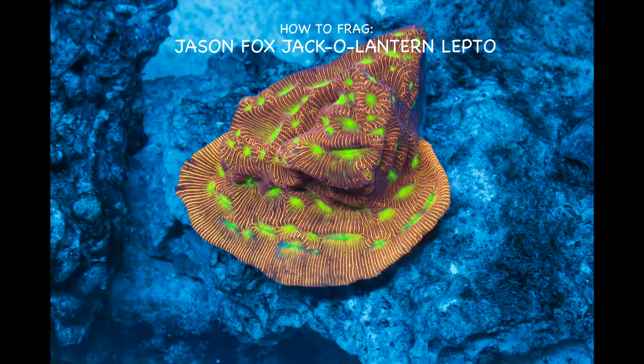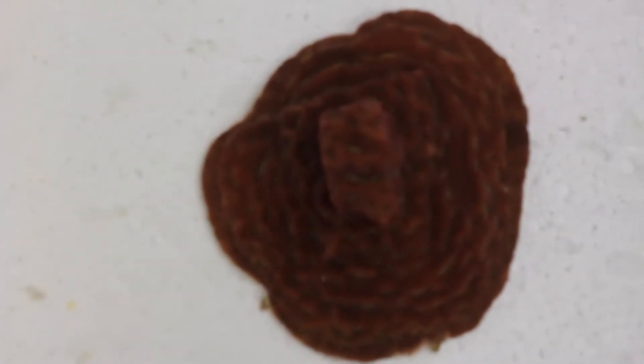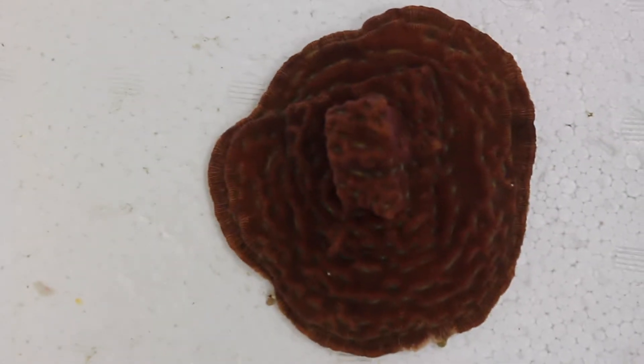Hello and welcome to Fifth Day Coral. This is my first video, and basically we're going to be learning how to frag a jack-o'-lantern leptoseris.